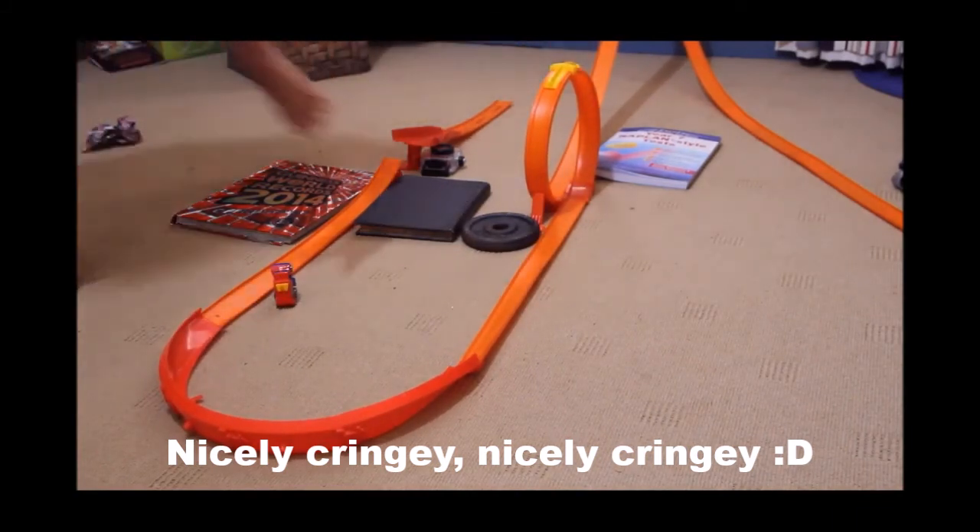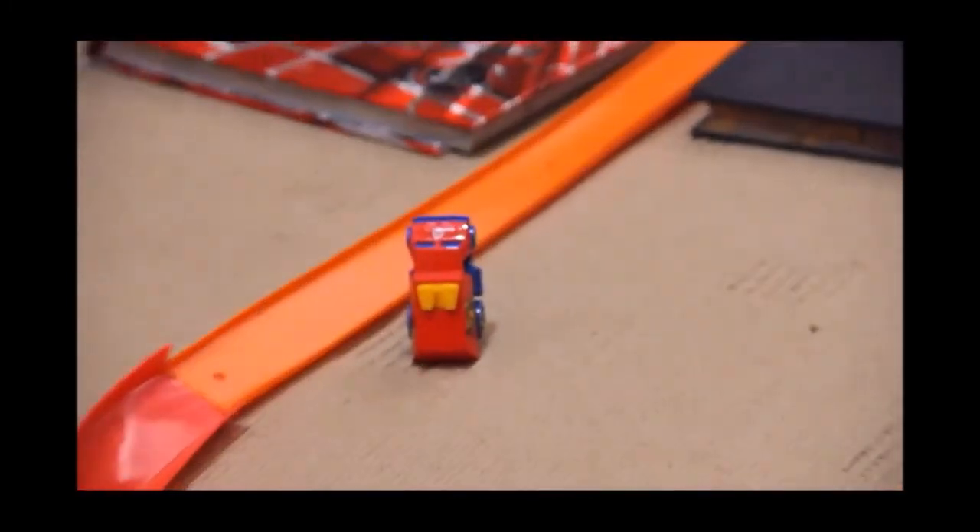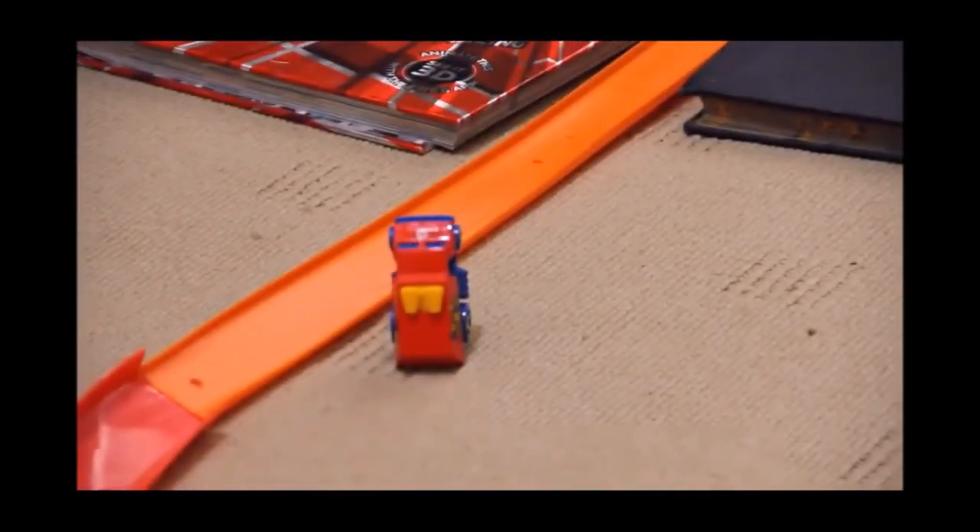Oh no — look how it landed. It's doing a wheelie! I didn't know it had a wheelie bar extension. Just joking.